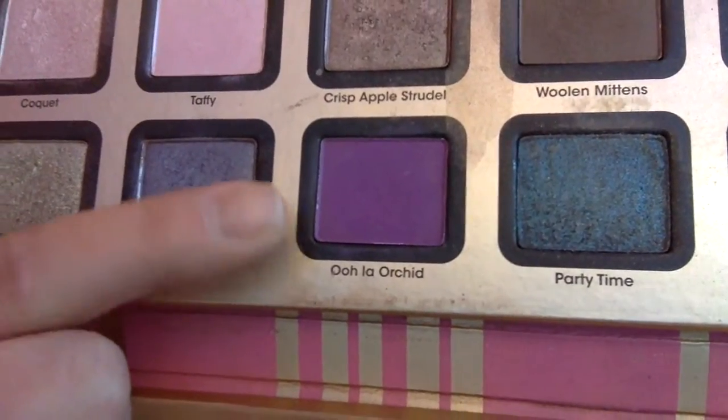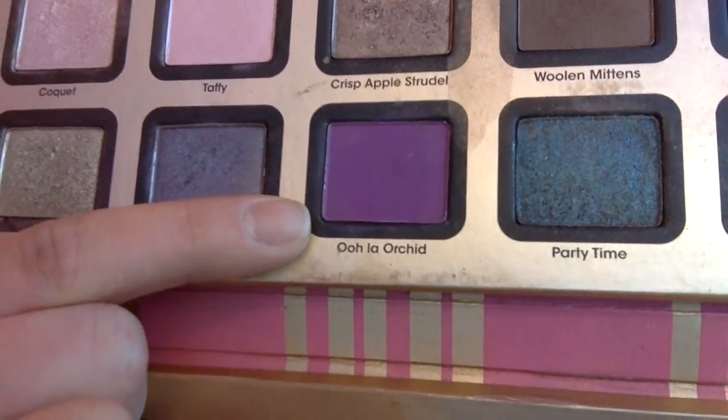I'm going to use this color called Oolah Orchid — it's just a really bright purple color. I'm going to put that in my crease and the outer V, and blend it in. I'm going to keep repeating those steps until it is the intensity that I want it to be.